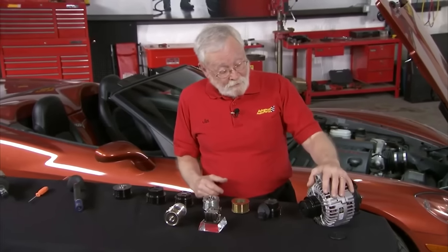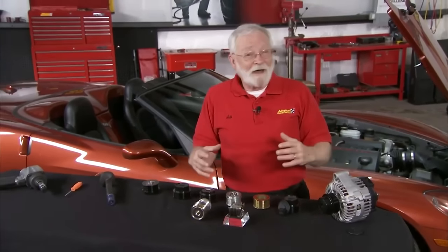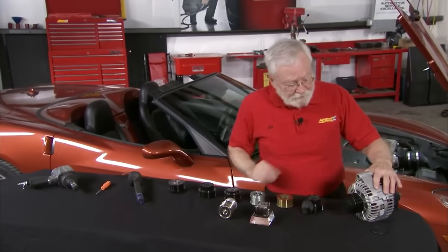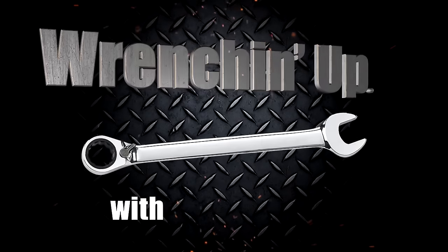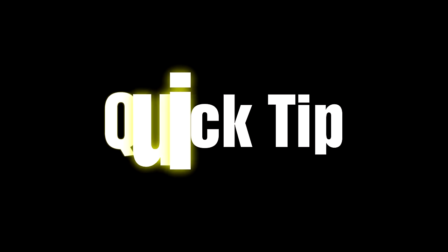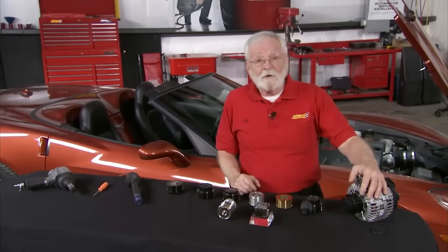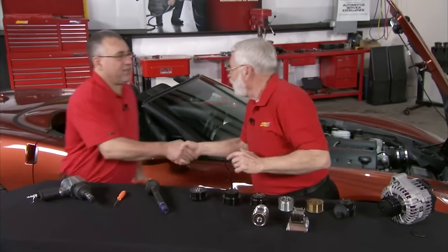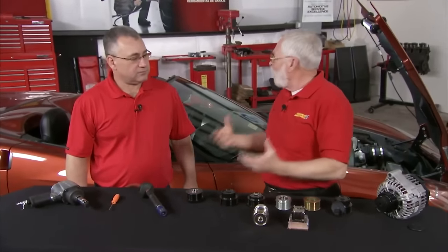Because of today's smaller engines, larger alternators, and cylinder deactivation technology, we have to have these decouplers on some of these alternators. Here to help us understand that today is Rob Lang from Litens. Thanks for being here with us today. Tell us about this technology and why we need it and how it works.